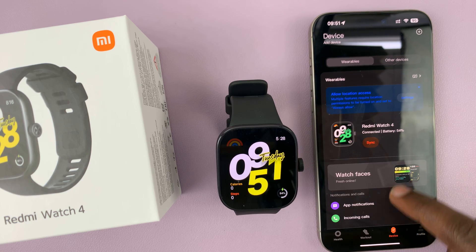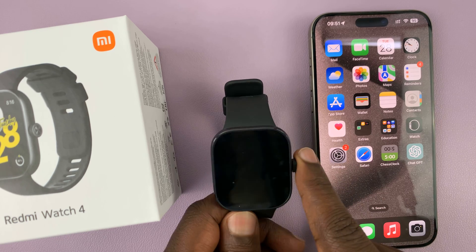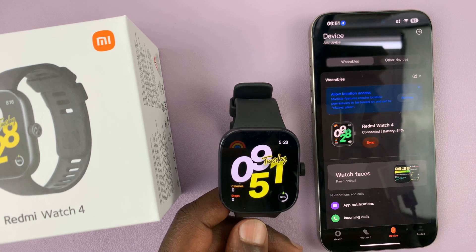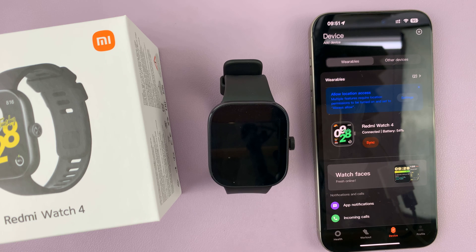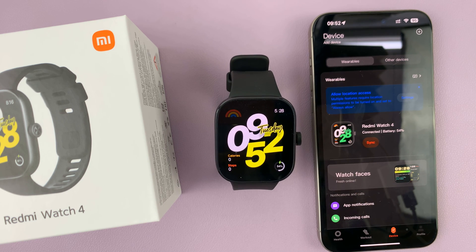I've successfully paired my Redmi Watch 4 to my iPhone. There was one extra step because I had another watch already on the Mi Fitness app, but that step might not be necessary for most people. Thanks for watching — leave your comments and questions down below, and good luck.